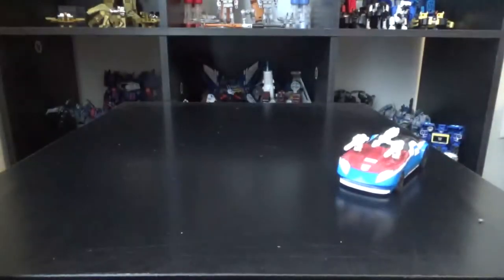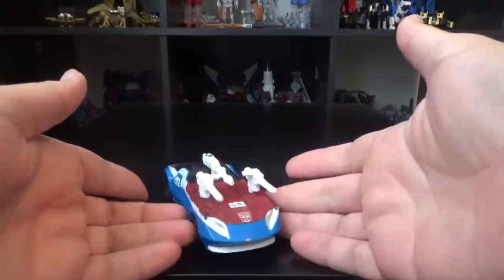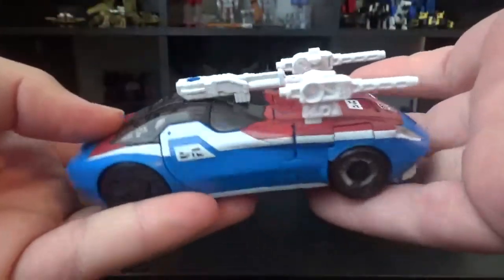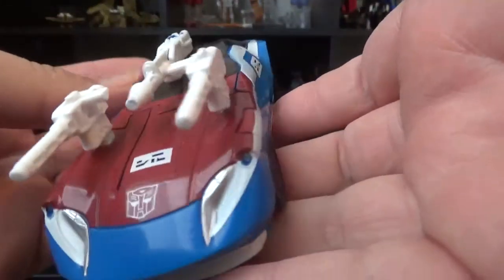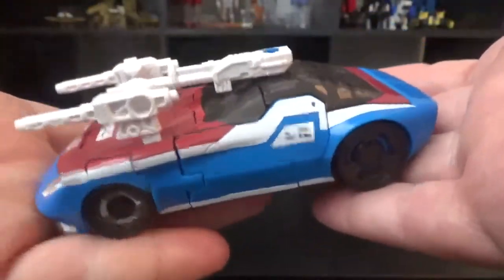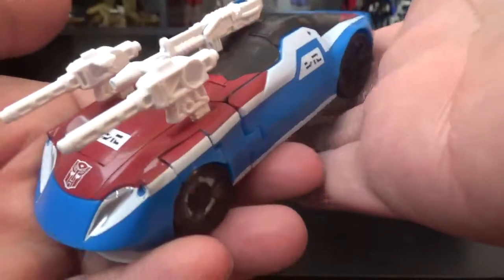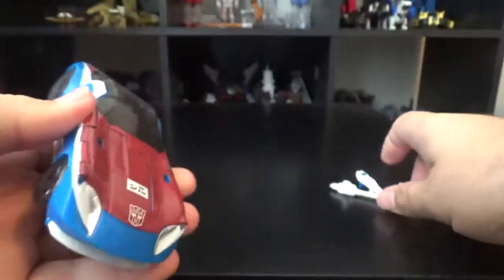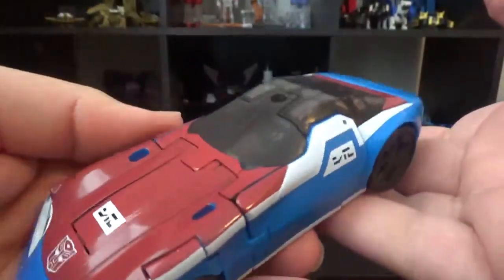Here is Smokescreen, and he is a recolor of Prowl, but he has more guns because why not? He is a fast car — as supposed to be — that makes Smokescreen. We'll put these aside for now. And yeah, just like Prowl, just different colors.